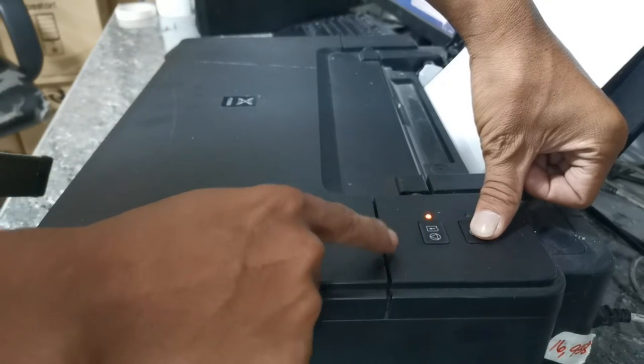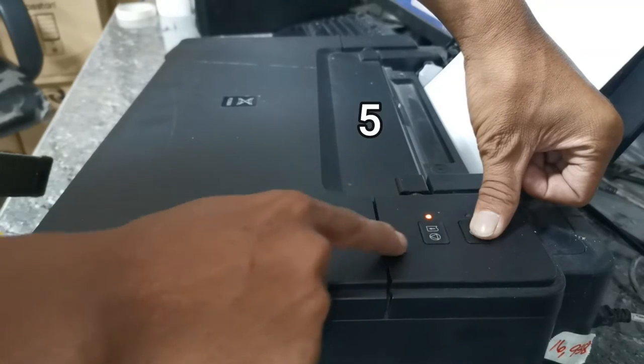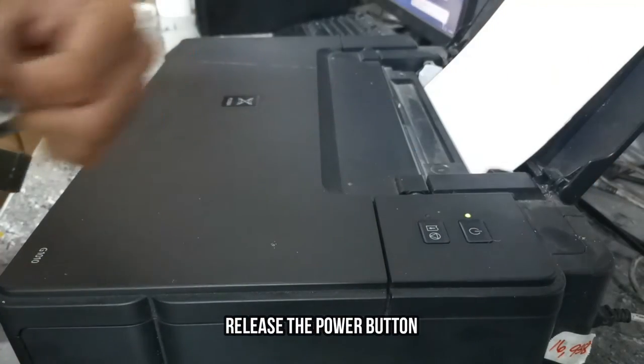1, 2, 3, 4, 5, 6, and then release the power button.